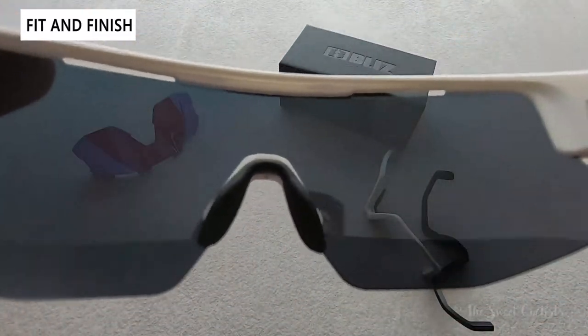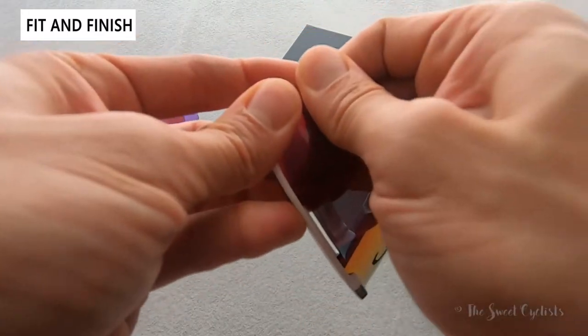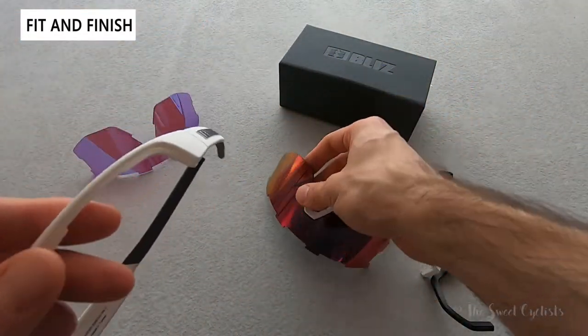What I like about the semi-frameless design is that when you're riding you don't see the bottom frame at all because it's not there. Swapping the lens itself is also pretty easy — lift up on the sides and pull out. The tabs do a great job of holding in place.